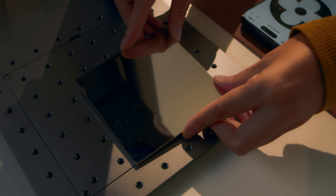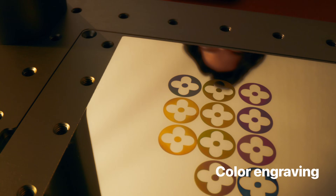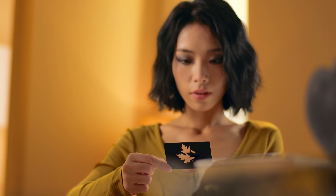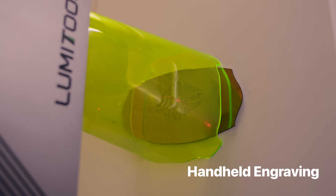With LumiTool F20, you will discover inspiring ways to enhance your masterpiece. Create works of art in numerous styles. Unconstrained engraving on a multitude of surfaces.